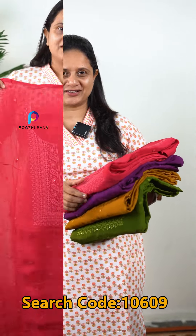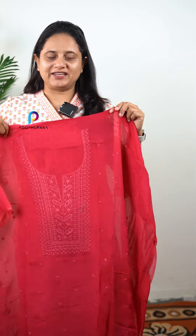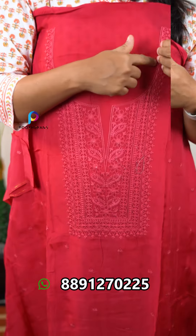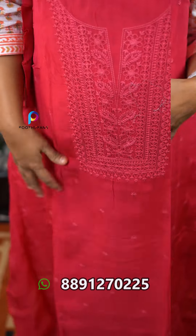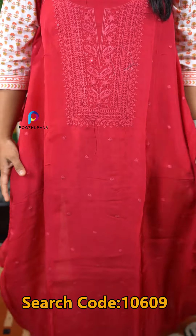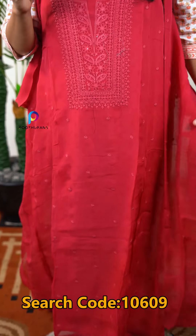We can open it up. The first one is a dark peach shade. The next one has machine embroidery work, and the next one has a floral pattern.